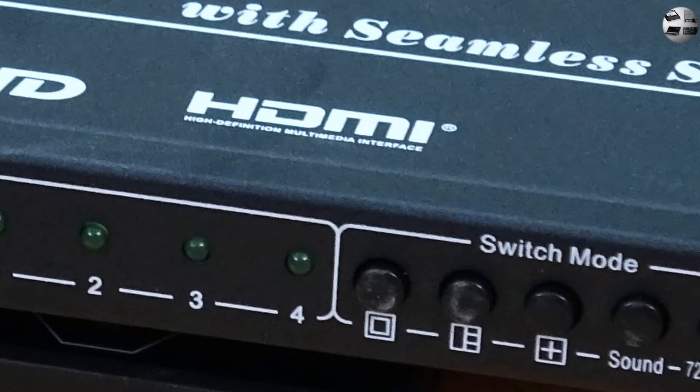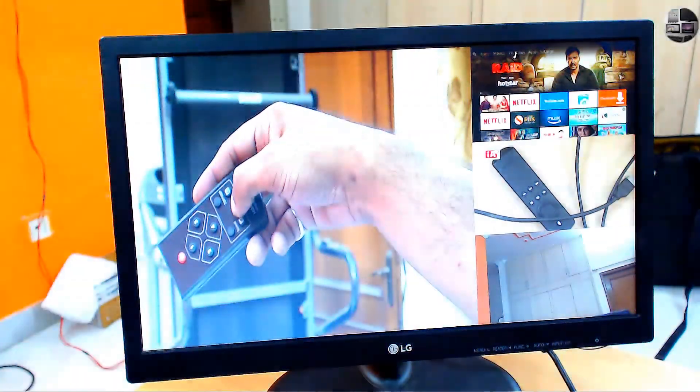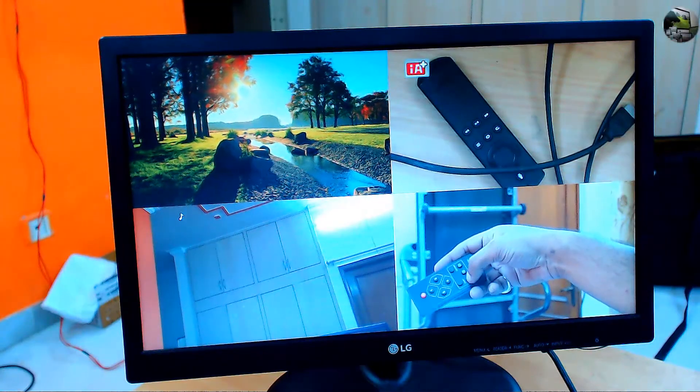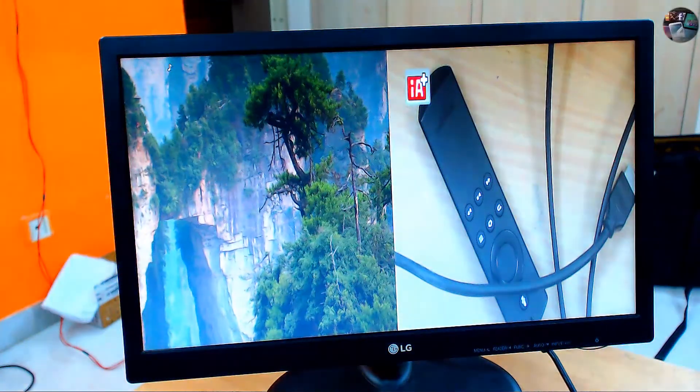The second button shows one source occupying the major part of the screen and the other three occupy equal and smaller parts. You can see all sources, but one source appears bigger. You can also decide which source would be bigger by pressing the same switch again and again. The third button gives you the quad mode — all four sources are viewable on the same screen split into four equal parts. Pressing it again gives a mode with two big sources and two small sources, which can also be customized.